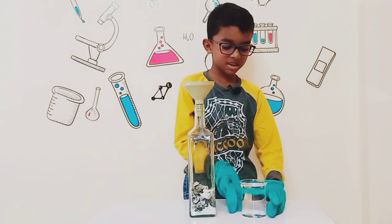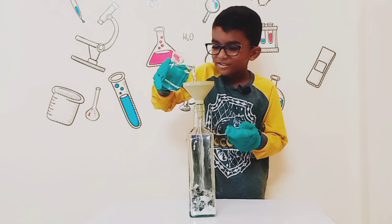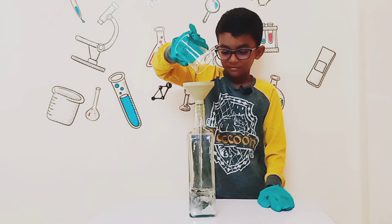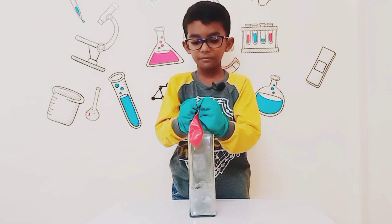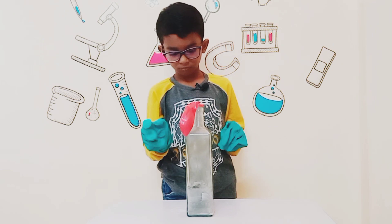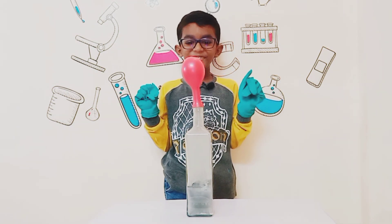Now put some water. Now put the balloon at the top of the bottle. The balloon is inflating.